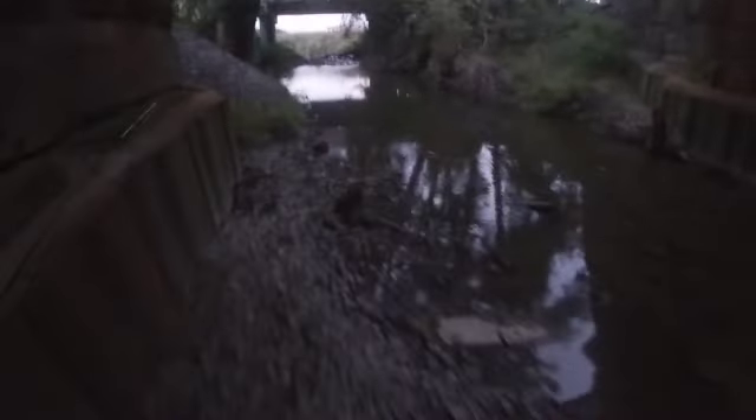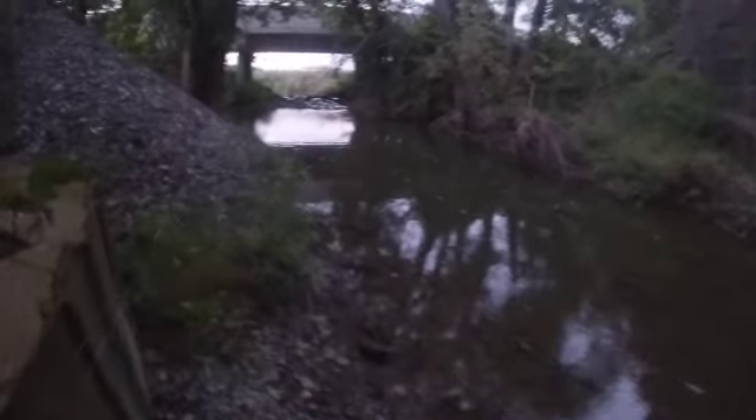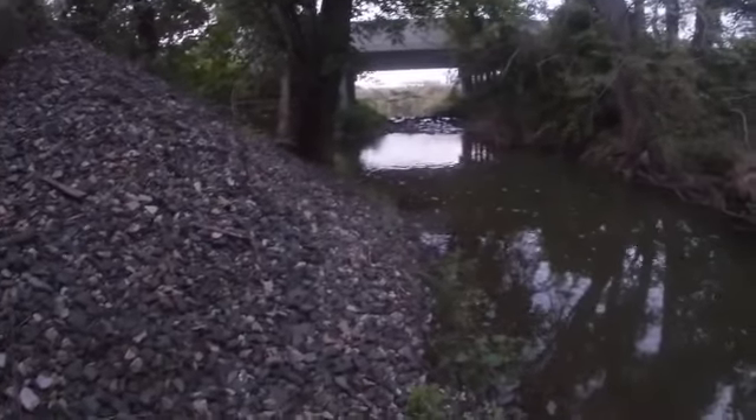The water is clear. I hope nothing falls on my head from the tracks up there - big ties up there. This looks really incredible. There's fish in here, I gotta climb this.